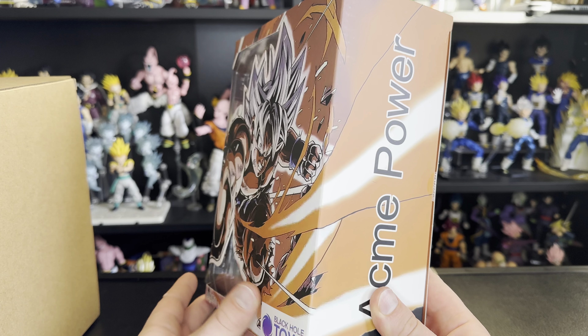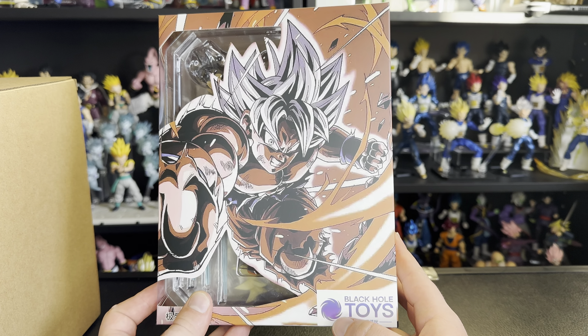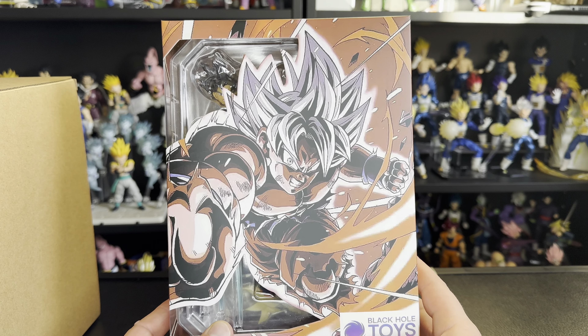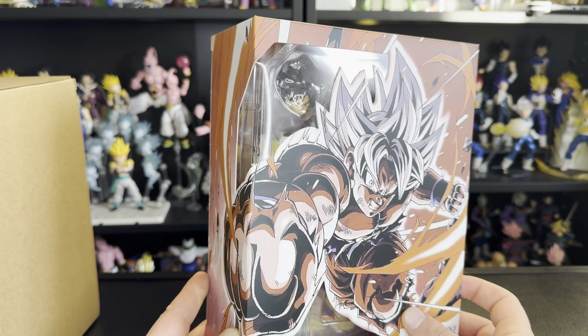You guys might be a little bit confused by this one because I've already reviewed this figure right here, but we have the Black Hole Ultra Instinct Goku. We're actually going to take a second peek and do a second review of this figure because they made some changes to it.